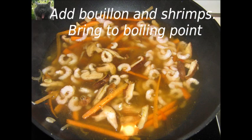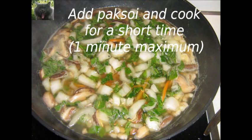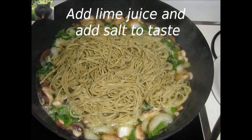It is now time to add the bouillon. We heat the bouillon to cooking point. Add the shrimps and then add the pak soy pieces, and cook these for a short time — one minute maximum. It is now time to bring the soup to taste. We first add salt to taste, then we squeeze the half lime we have kept aside into the soup.